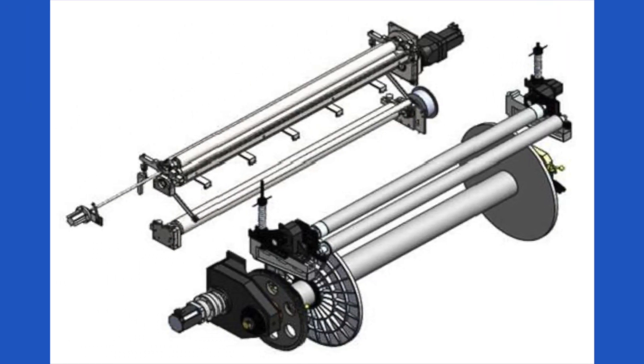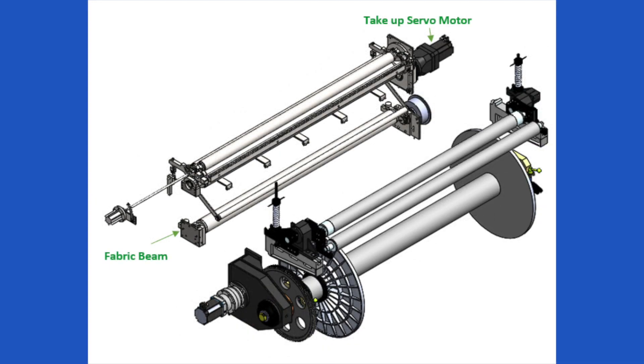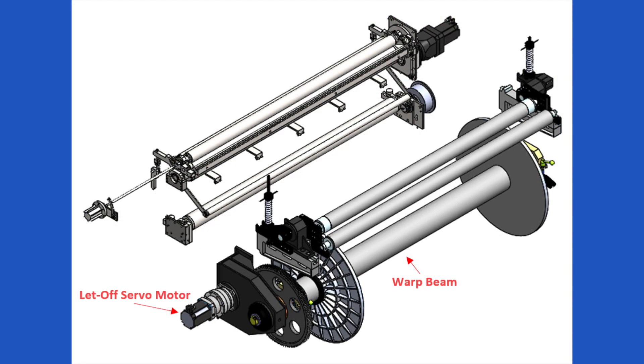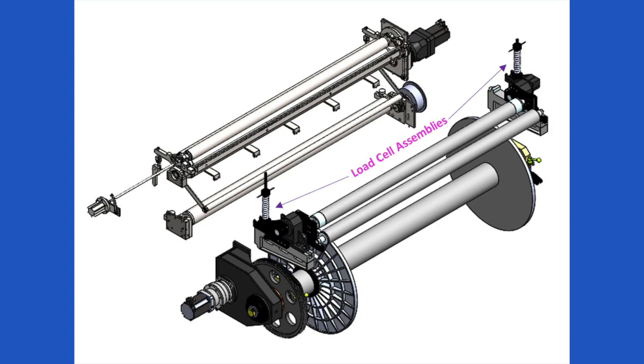The system contains five elements: a fabric beam to wind the weaved fabric, a take-up servo motor to drive the fabric beam, a warp beam to unwind the warp, a let-off servo motor to drive the warp beam, and a load cell to measure the tension on the warp.